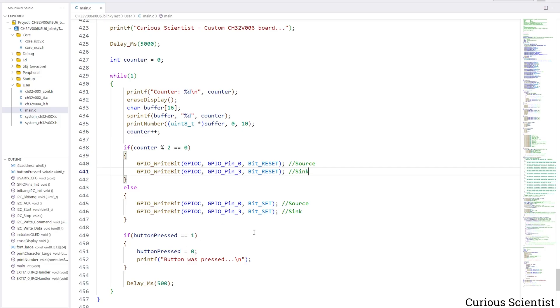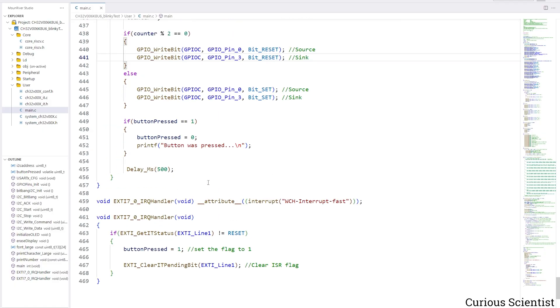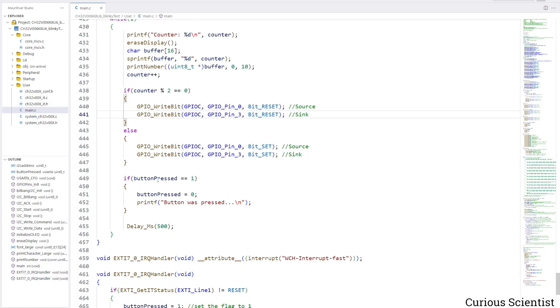Down here we can see a flag which we check — if button_pressed is 1, its status is reset and we print something on the serial terminal. Down here we have an interrupt handler that changes the button_pressed variable's value to 1. So when it's time in the main loop to check the value of this flag, and if the interrupt changed it to 1, we tell the user via the serial terminal that the button was pressed. So this handles both the interrupt and USART communication in one piece of code.